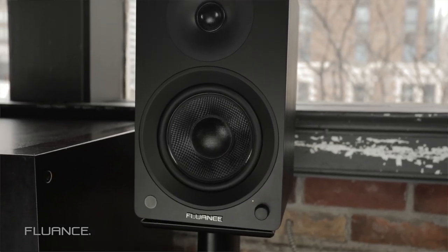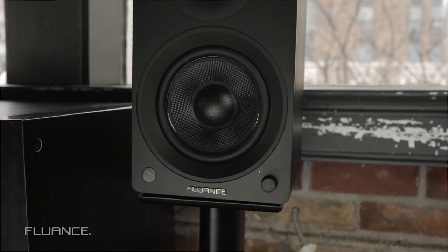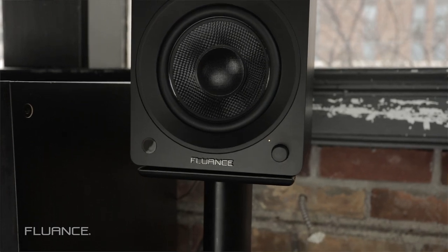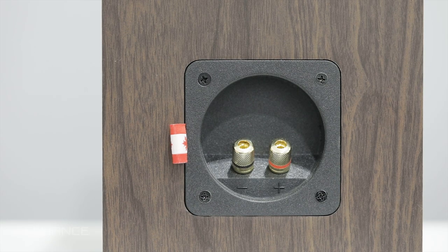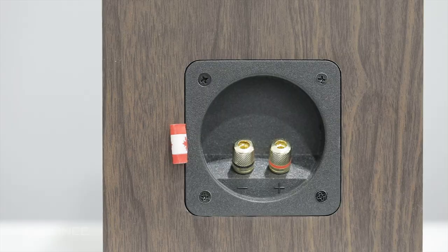Infrared remote sensor: your remote must be directed towards the sensor when you use it. On the back of the active speaker, you'll find the Bluetooth pairing reset button, RCA inputs, binding posts used for connecting the left speaker, and DC power input. On the back of the left passive speaker, the only connection you'll find is binding posts for connecting your left and right speakers together.